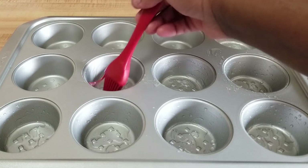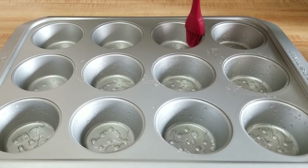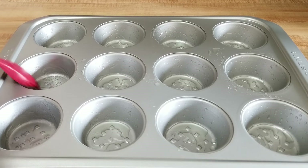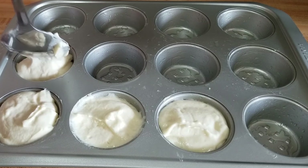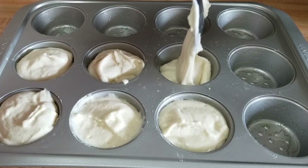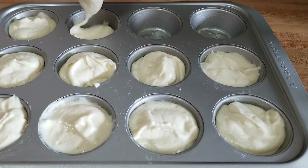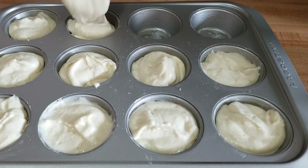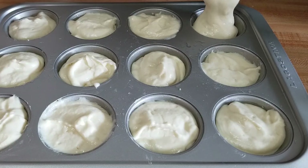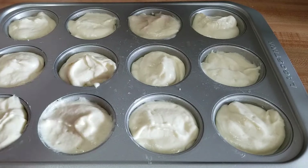Now I'm just oiling the pan so that the scones don't stick. Once I'm done adding the butter to the pan, I'll then put it in the oven for 40 minutes or until they're golden brown.